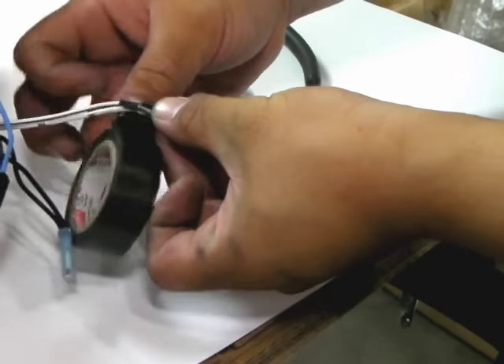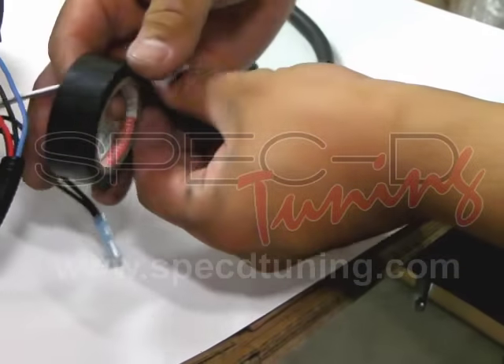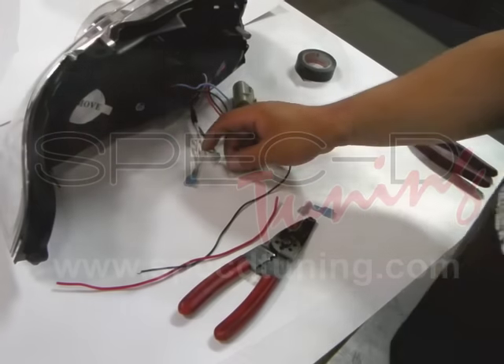We then use some electrical tape to tape the part where the wire goes into the connector. This helps keep moisture out while at the same time securely keeping it in place.